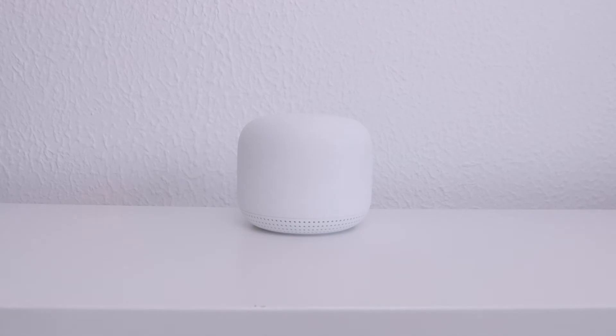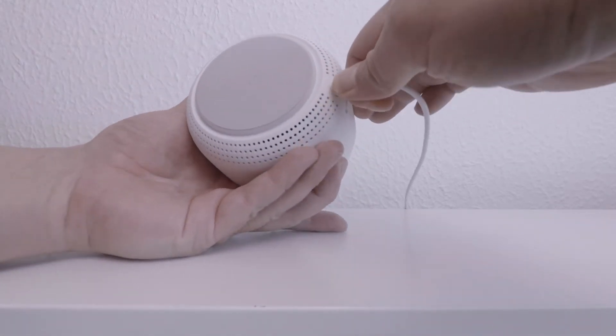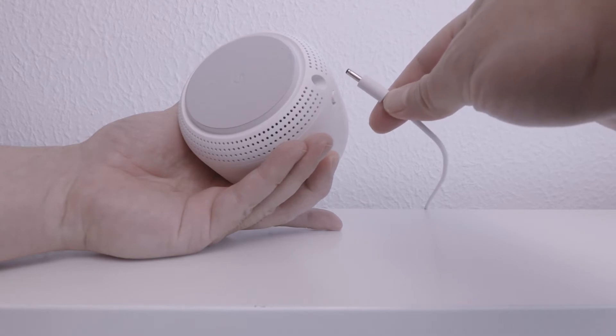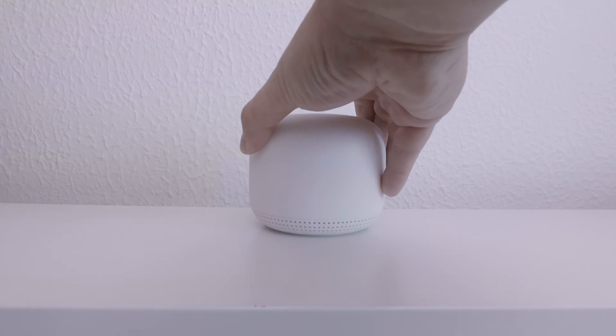While we could manually restart a Google Nest Wi-Fi point by removing its power, waiting 15 to 20 seconds and then reconnecting its power, it might be easier and more convenient to restart a Wi-Fi point remotely using the Google Home app.